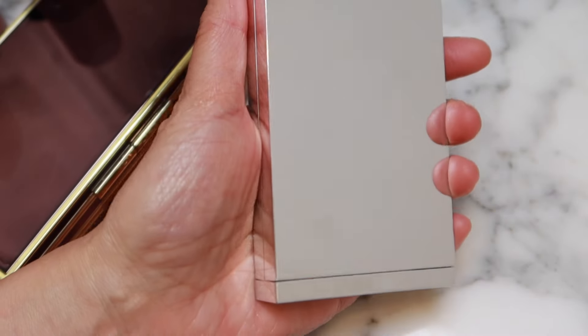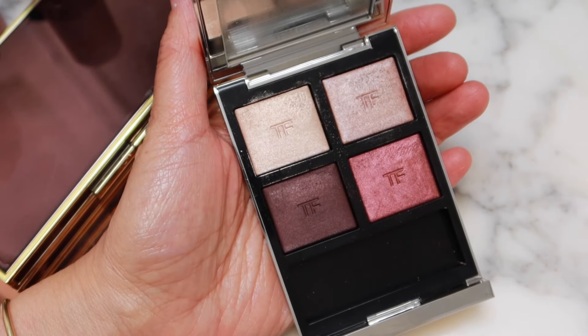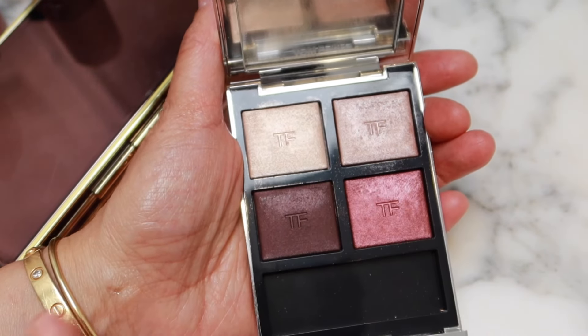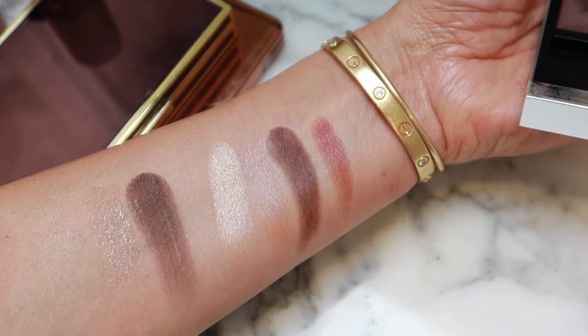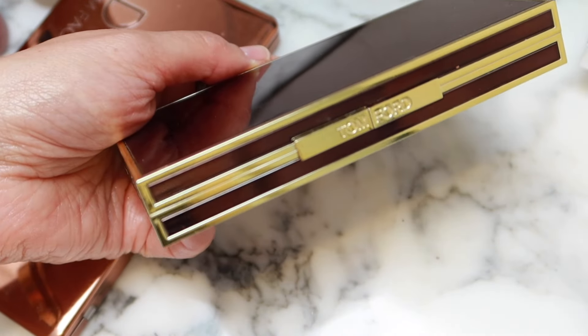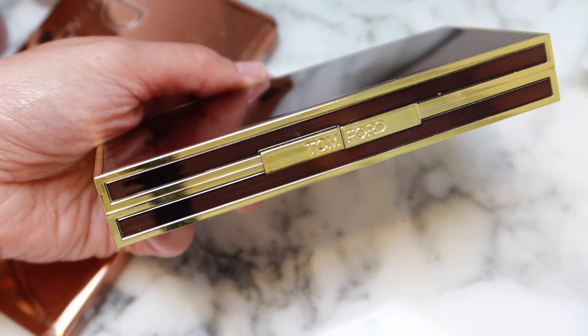We have another Tom Ford palette here — this is in Mercurial. I remember this palette has kind of a rosiness to it. I don't use it, so it's going away. Tom Ford packaging is really, really nice. If you like Tom Ford, it's just that I'm not that interested in Tom Ford makeup right now.